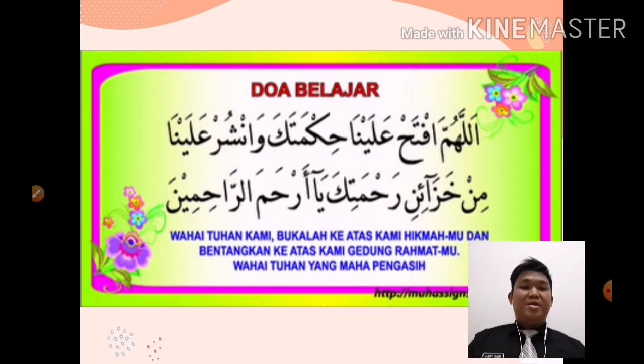Okay, before we start our lesson, let's read doa belajar. Bismillahirrahmanirrahim. Allahummaftah alaina hikmata kawan syur'alaina min qaza ini rahmatika ya arhamar rahimin. Amin.